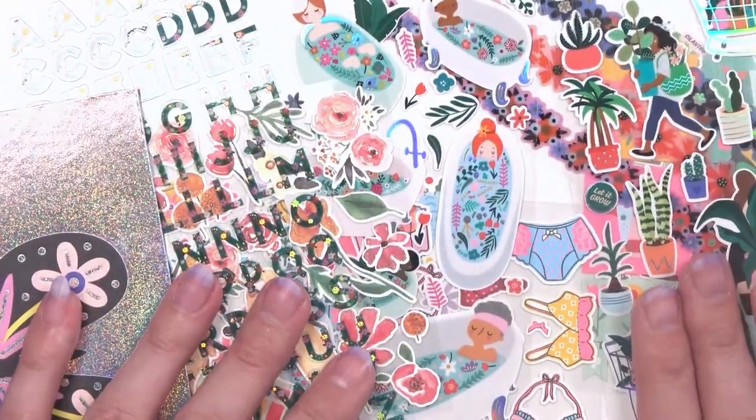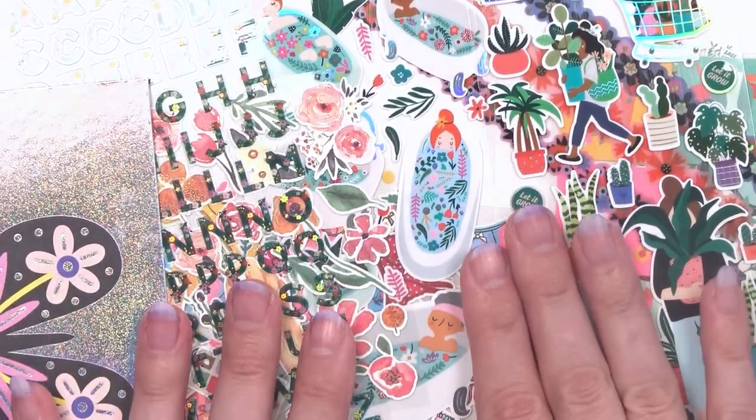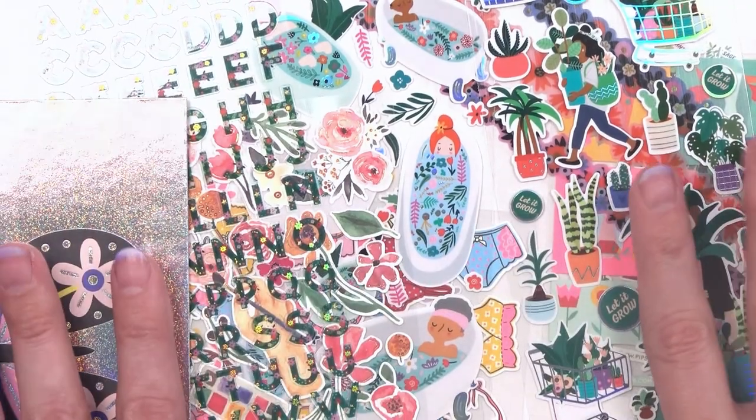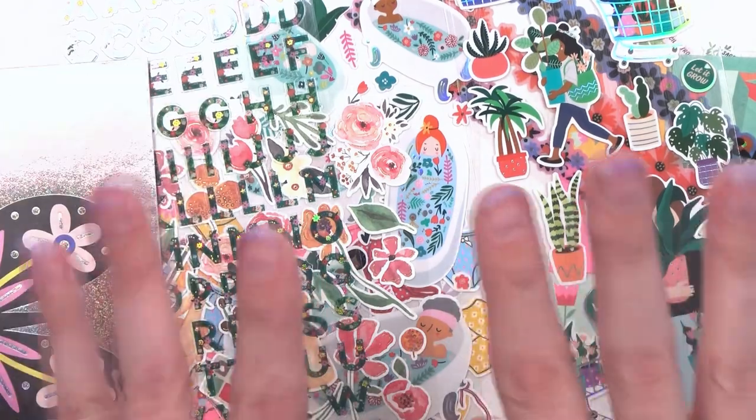That is this month's Pro Sticker Club collection. Thank you all so much for watching — don't forget to like, subscribe, and follow me on all things social. Share this video, subscribe, and I will see you all in the next video. Bye!